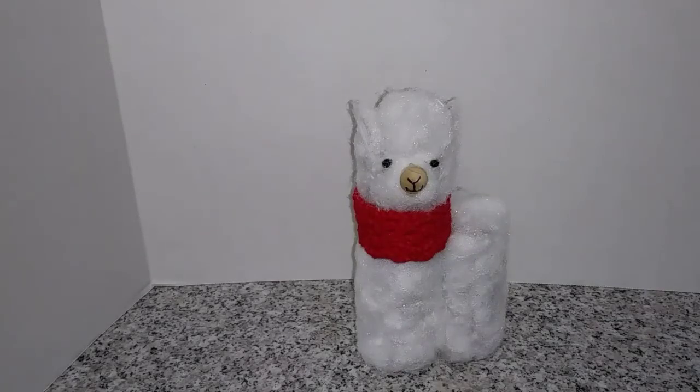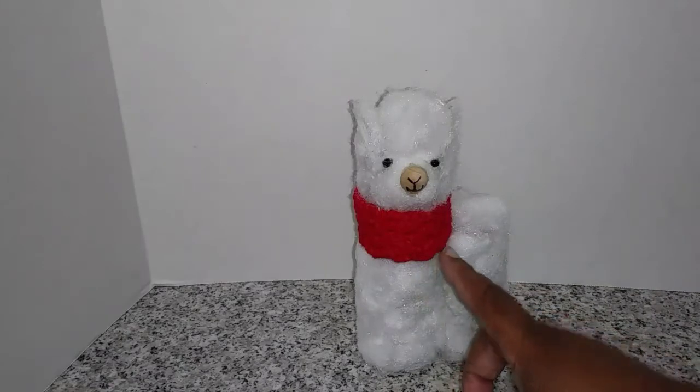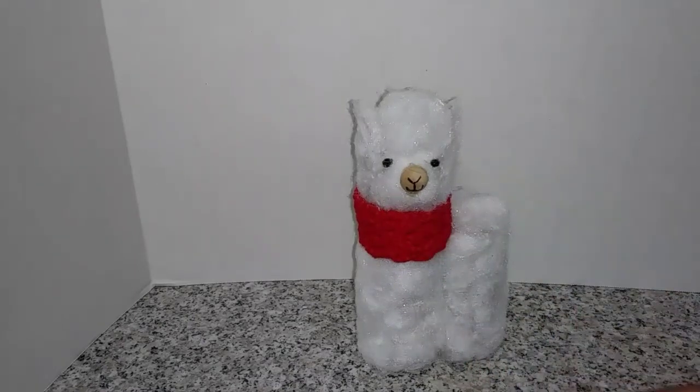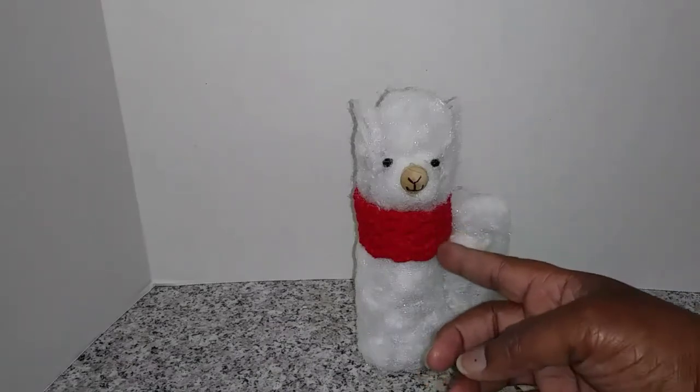And there you have it, guys — my finished llama! Oh my God, y'all, I think he is so cute. Now of course it does not look exactly like the one at Pier 1, but I think overall he is cute enough. As you see, I added a little top — a little scarf, whatever you want to call it. This is something I crocheted using a basic chain stitch. Y'all can find it on YouTube — I'm not an expert in crocheting yet to give a tutorial. But you could also use a wide ribbon, red ribbon, or whatever color ribbon you want, or decorate it as you see fit. I want him to be Valentine color coordinated.